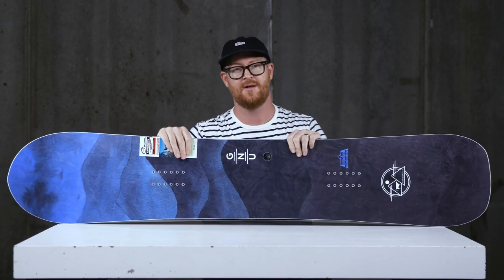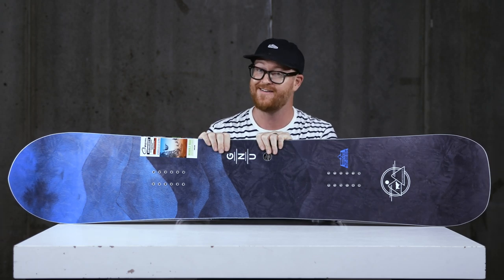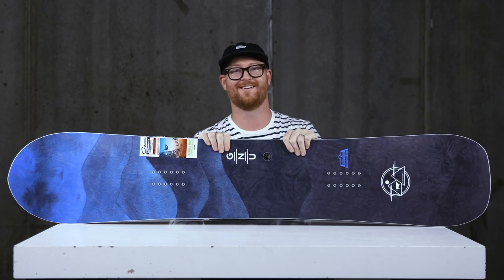You can check it out right now at thehouse.com — select the link below in the description. Leave a comment or question and let me know what you think. Subscribe to the channel, check out more videos, and hopefully I'll see you guys in the snow. Peace.